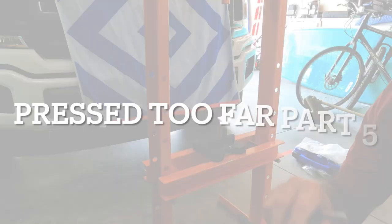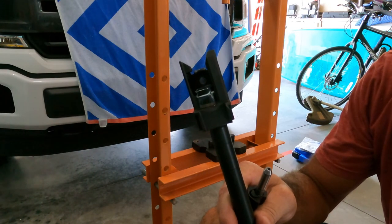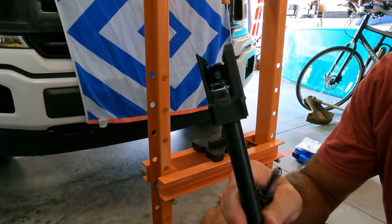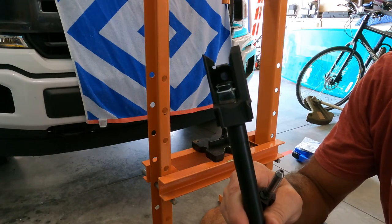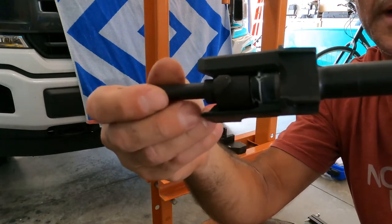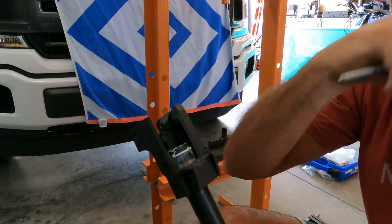I went too far. Right before I stopped last time it made that popcorn sound, then I gave it a little more pressure and it did it again. In between those two times I checked it and it was still not within headspace. Now I'm going to have to lightly push it back. Here's the go gauge — as you can see it won't even turn, which means I went too far. I'll have to push it back and show you how to do that.